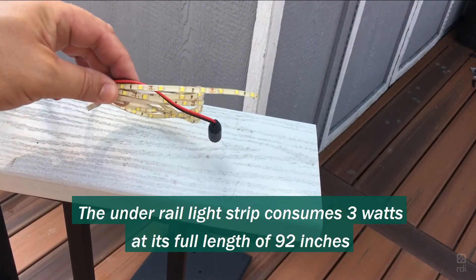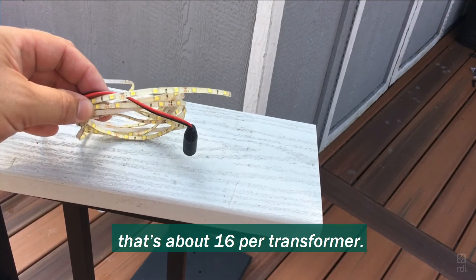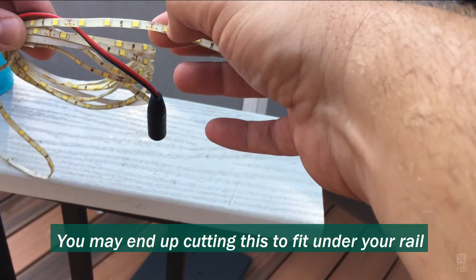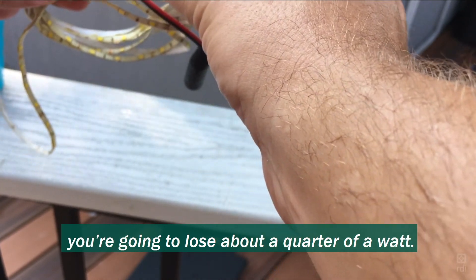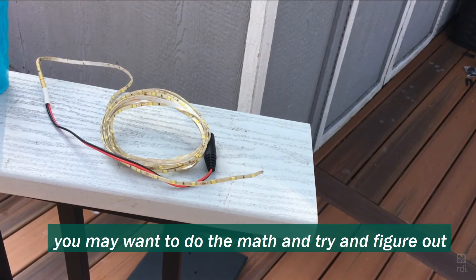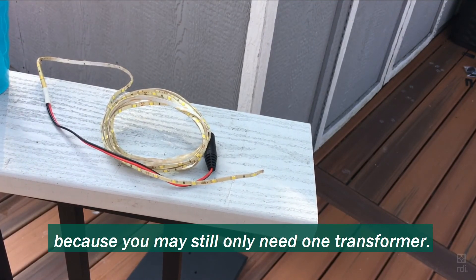The under rail light strip consumes 3 watts at its full length of 92 inches — that's about 16 per transformer. Here's a tip: you may end up cutting this to fit under your rail at something less than 92 inches. For every inch you cut off, you'll lose about a quarter of a watt, so if you're getting close to that 50-watt ceiling, do the math to figure out how much you're cutting — you may still only need one transformer.